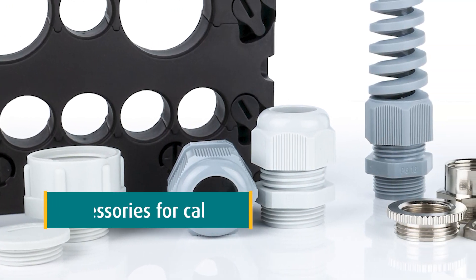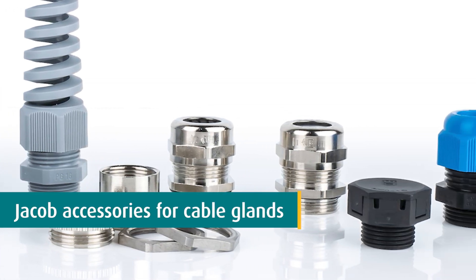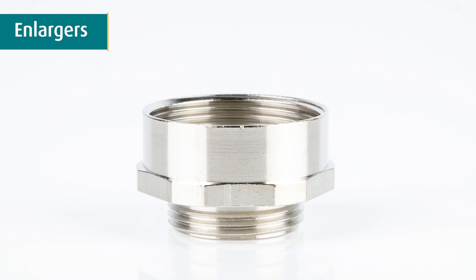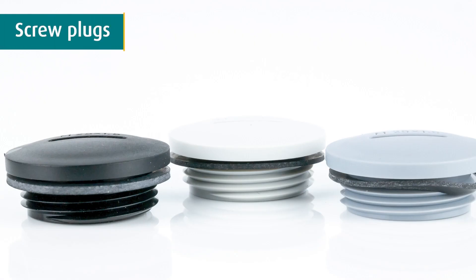In addition to cable glands, WKK also supplies accessories for cable glands, such as lock nuts to mount cable glands, enlargers to change to a larger connecting thread, reducers to change to a smaller connecting thread, and screw plugs to close unused openings.